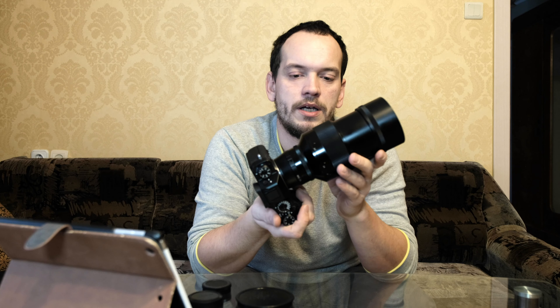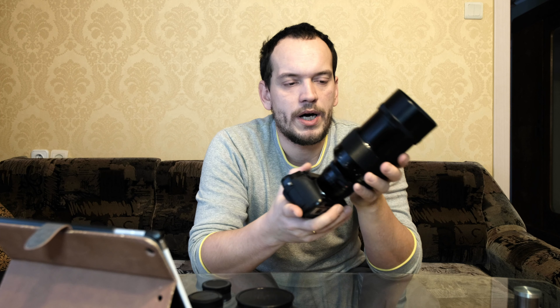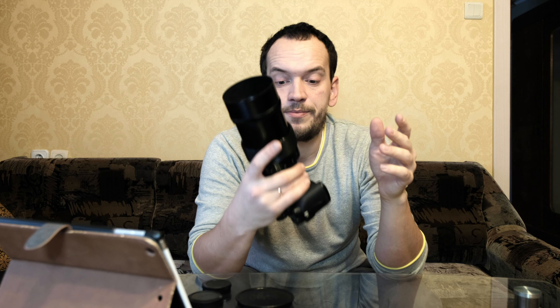This lens is best used on a tripod, because on a Fuji camera you get an effective focal length of about 300mm. That's actually the reason why I bought this lens — I wanted a long, fast telephoto for my Fuji. It's made in Germany and has six elements.